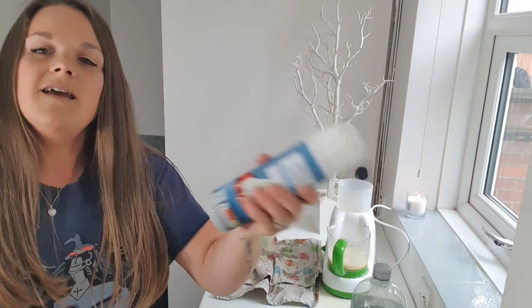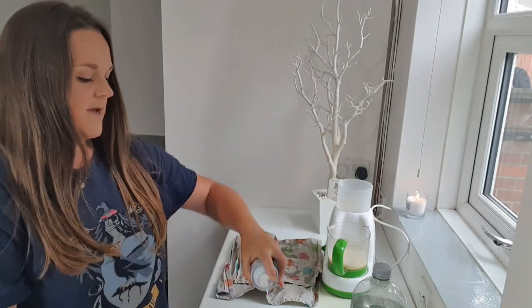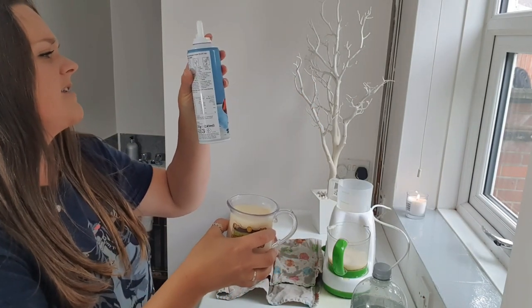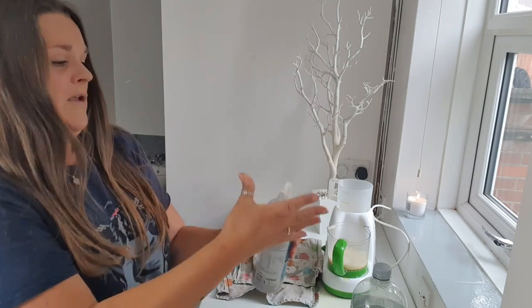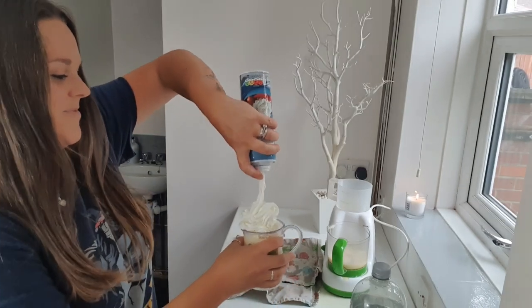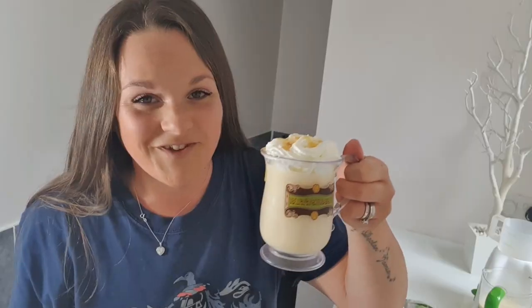So far we have our frozen butterbeer, and now it says to add this. I'm not going to put much on, just a little bit. How do you do these things? Shake, break, seal. How do you break the seal? Like that — give it a shake — and then put some of this on. Fill the gaps.